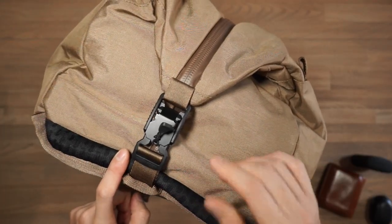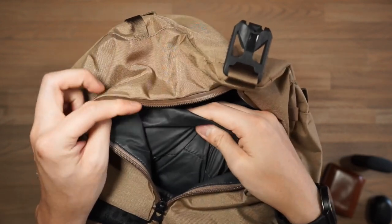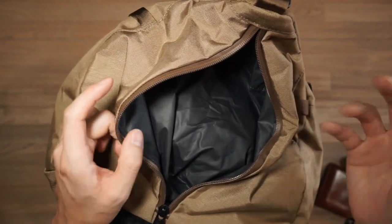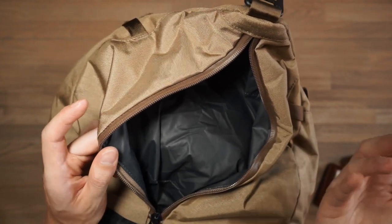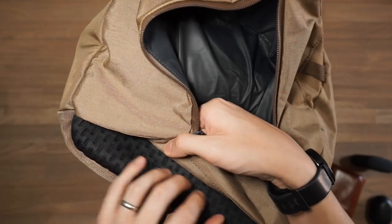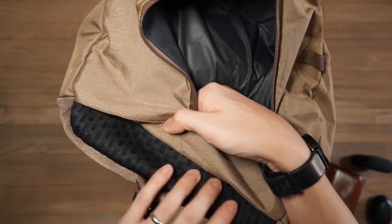On the other side of the duffel, behind the compression strap, is a zippered wet/dry compartment. It's great for separating dirty gym gear, wet towels, shoes, or damp swimwear from the rest of your clothing. There's also loft EVA foam at the bottom that provides ventilation so any odors can escape through the mesh area.